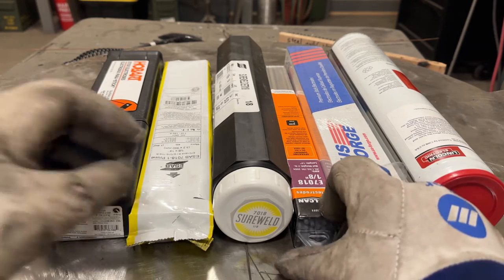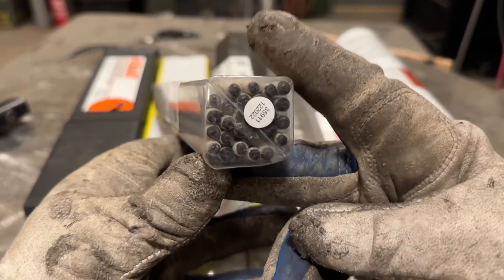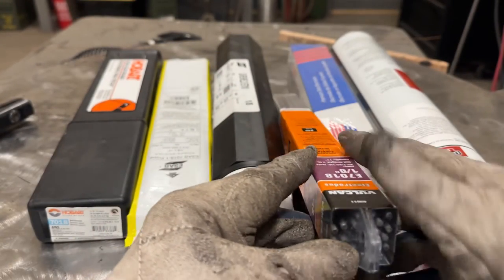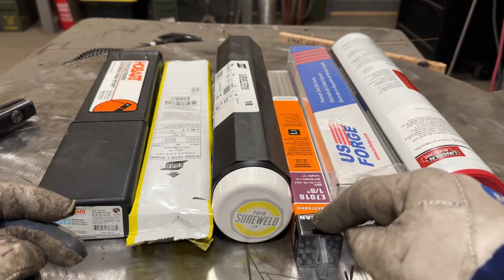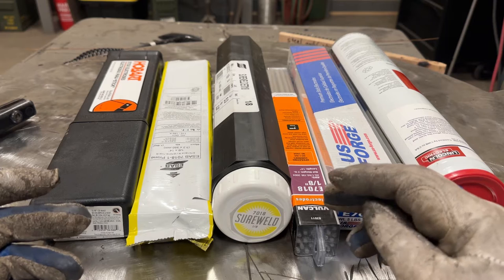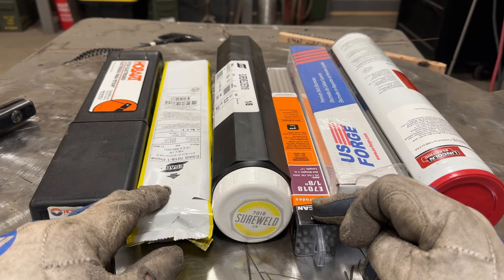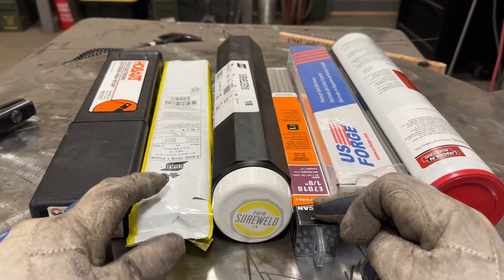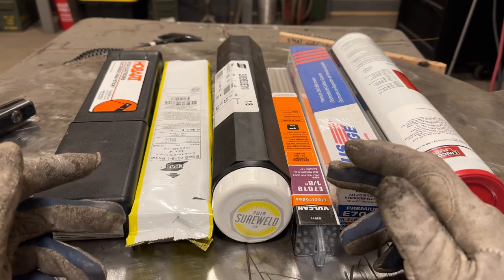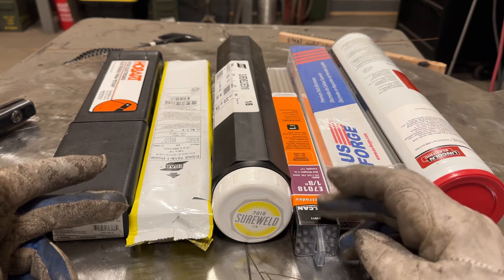These Harbor Freight Vulcan rods have a black dot on the tip - I believe that's graphite, and it's there to help you start the arc. 7018s can stick when you try to start the arc, especially at lower experience levels, so these will probably help with that. The 7018 Prime by ESAB functions the same way - they have a graphite tip that aids in the initial strike. Obviously when you weld the rod down it's no longer there and won't help with restarts, but from a starting perspective it helps and also reduces starting porosity, which is a problem with 7018.